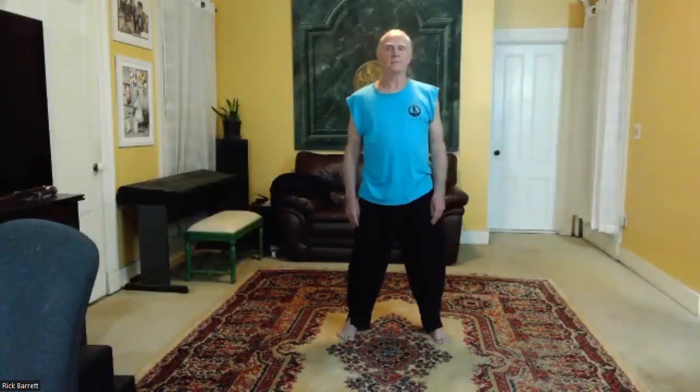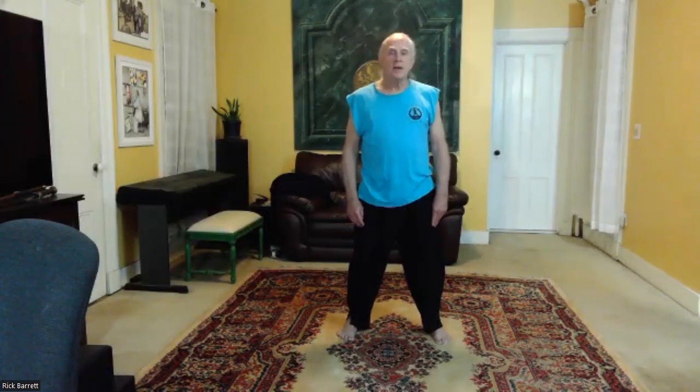Turkey head: push your face forward and then pull back — forward and then pull back. We're pivoting at the jade pillow gate at the base of the skull.